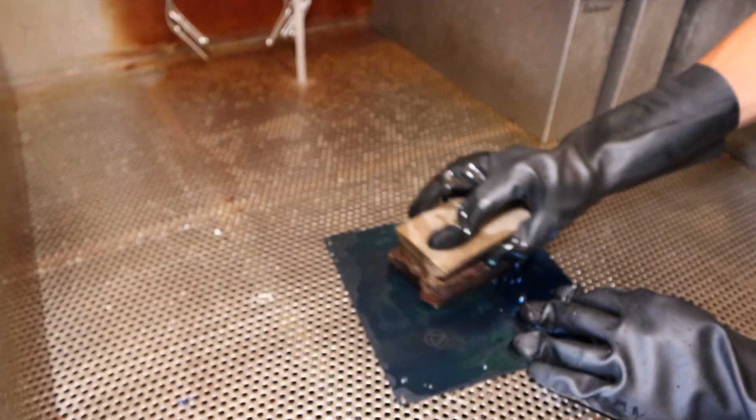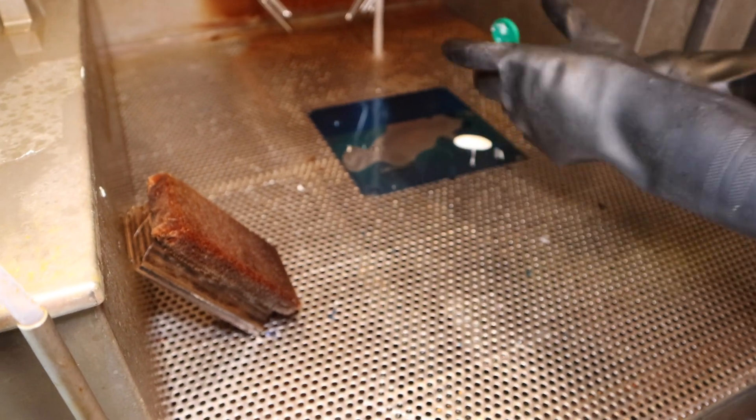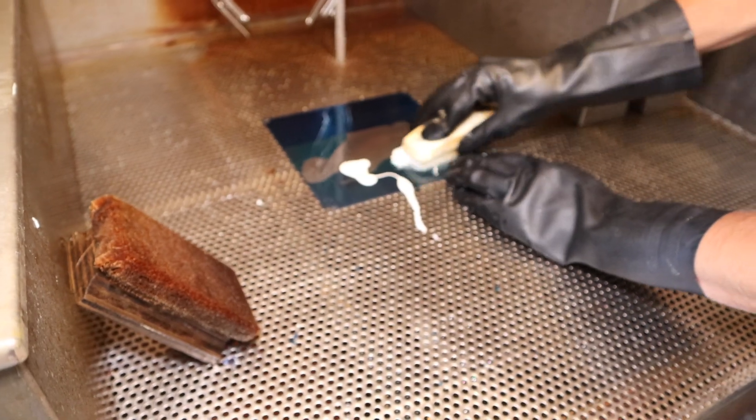Run water over the plate and use a soft brush to scrub the image. This will begin to remove any leftover film. We can also add some light cleaning compound like soft scrub to the image.